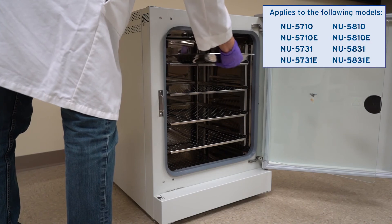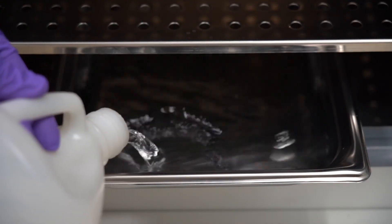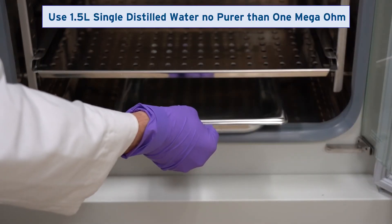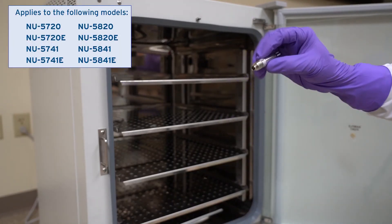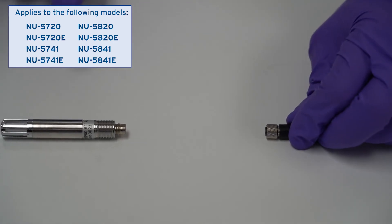Place the water pan at its usual place in the bottom of the chamber. Refill the water pan with single distilled water, no purer than 1 megaohm. If equipped, carefully observe the process shown to safely reattach the relative humidity sensor without damaging it.